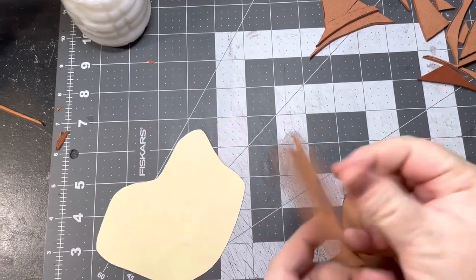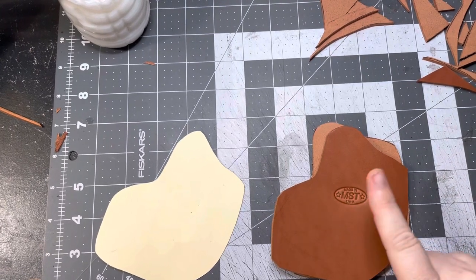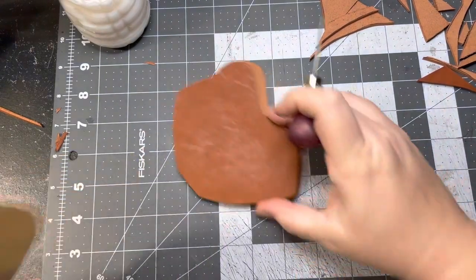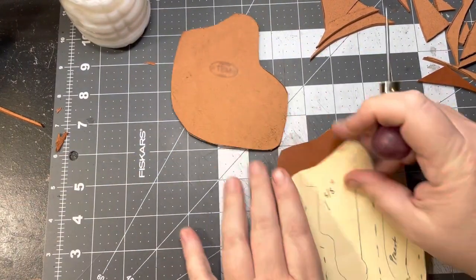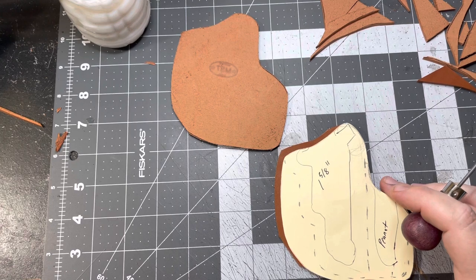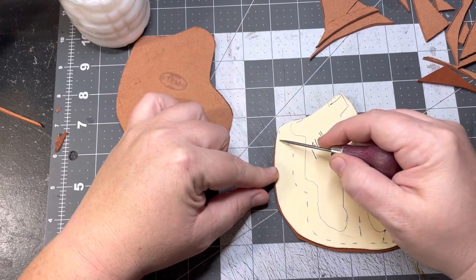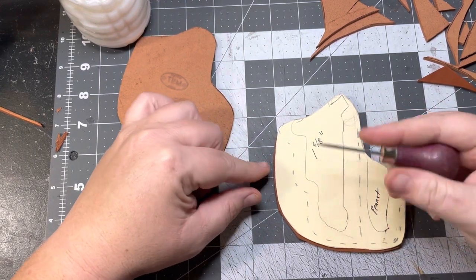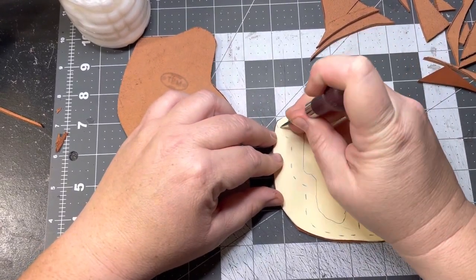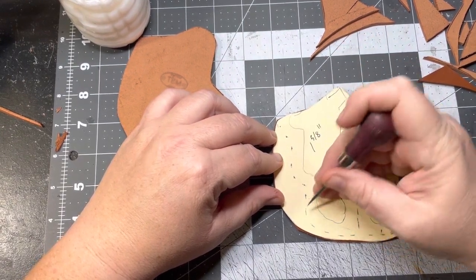Much better — nice round edge. I also took the liberty of stamping my logo in the back there. So next on the agenda I'm gonna need to mark where our stitch holes go, whether you're gonna be stitching this by hand if you're just starting out, or if you have a sewing machine, so you know where your lines are to follow. I don't worry about the outer edges because I'll mark those with a stitch groover once it's sanded, but the inside edges here that follow the contour of the pistol — those ones we're gonna do right now. I'm just lightly poking a hole to mark it.